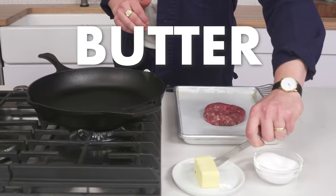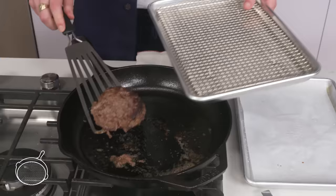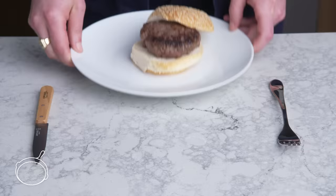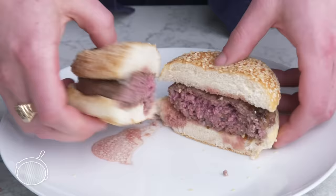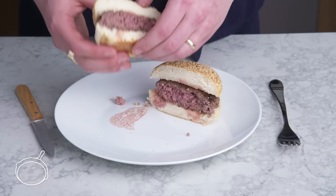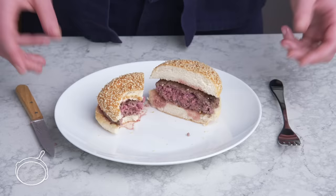Butter-seared burger. Back to cast iron, except this time we're going to grease our pan with a bit of butter. Season the patty, four minutes on each side. It smells buttery and delicious, but we're not seeing great caramelization, probably because of the water content of the butter. The inside temp looks great—nothing to complain about. I feel like I'm barely tasting the butter at all, and I'm missing that crust. It's not bad, but this didn't add all that much in my opinion.